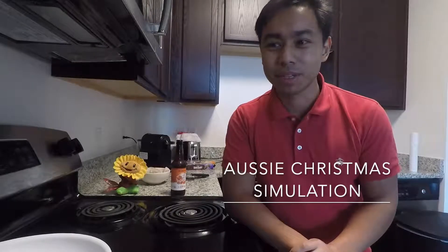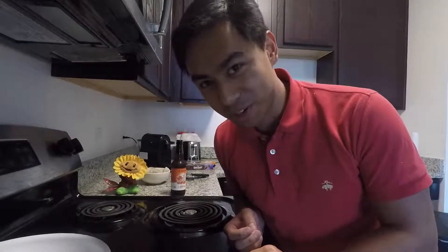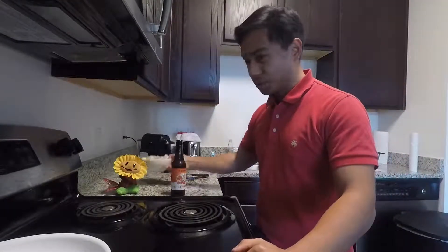What does that even mean? Well, I try to emulate what the hell I would do if I was back home. So I have some prawns and I'm going to cook some prawns, and since I don't have a barbecue, I'm going to use a pan.